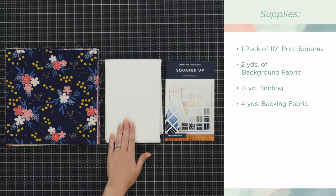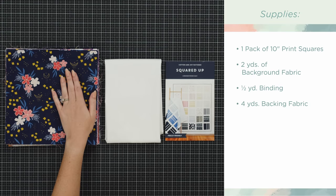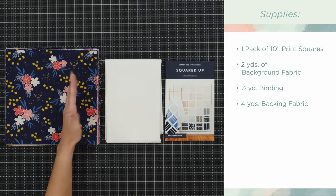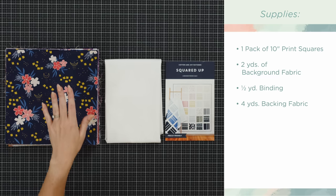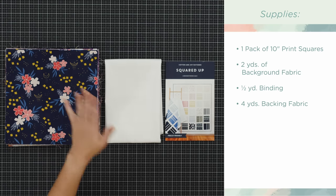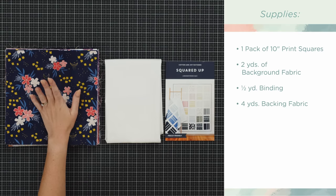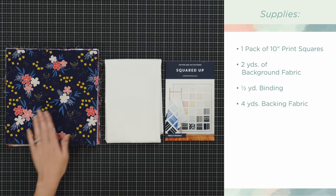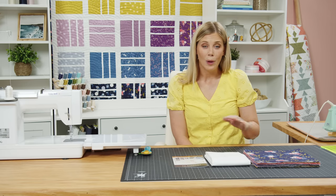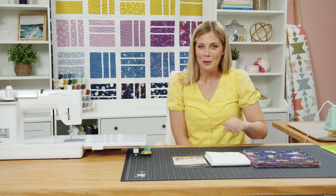You're also going to need two yards of background fabric for that size, and you'll need one package of 10 inch squares — which is why I chose this size, because there's only two that you can get out of one package of 10 inch squares. They're all pre-cut friendly though, so keep that in mind. We're only going to use 30 of those squares today. I also used this beautiful main print for the backing. Whatever print from the collection you choose is going to be beautiful, but this one was my favorite.